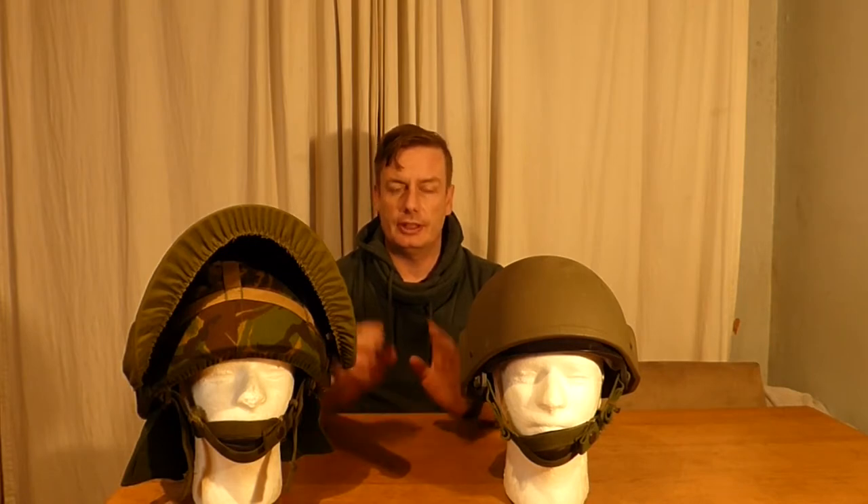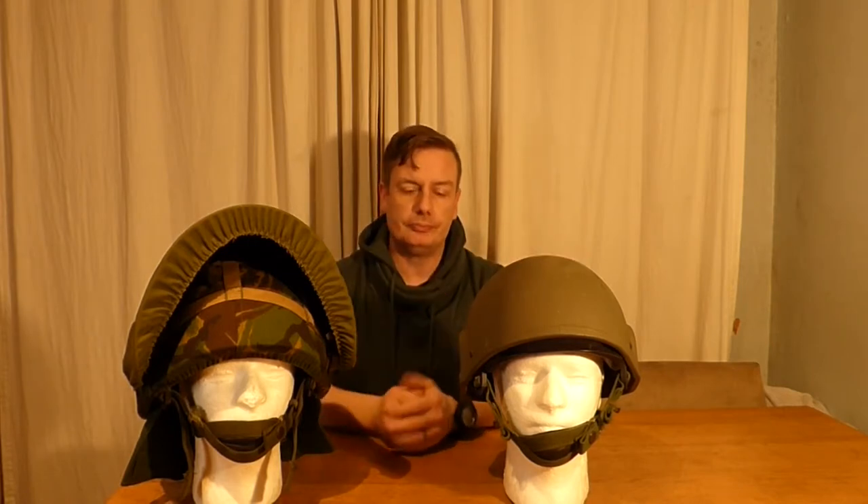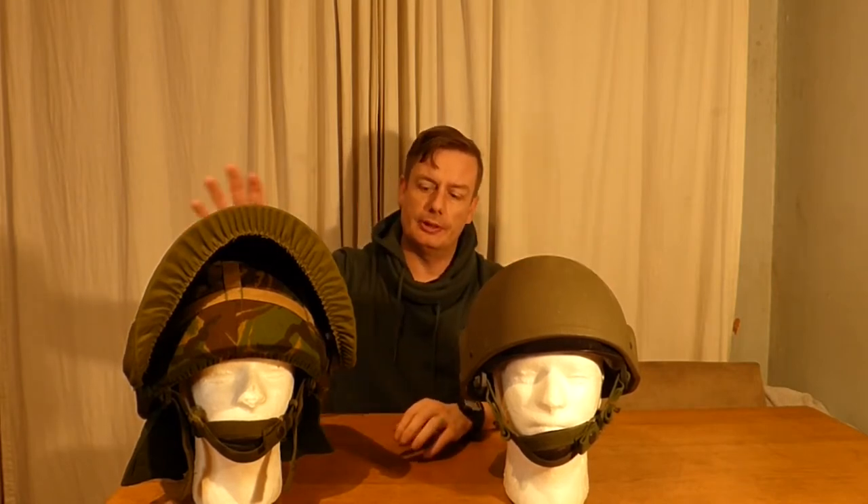Hello everyone and welcome back to Shanahan Militaria. In today's video we're covering the Mark 6 helmet and basically how to change it from your standard infantry type helmet into a public order helmet — so what bits and pieces you will need to do that.